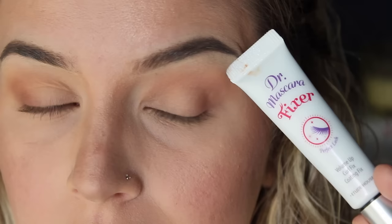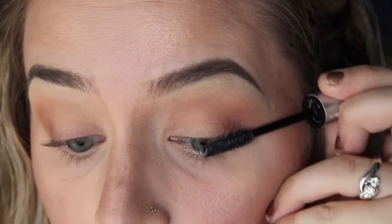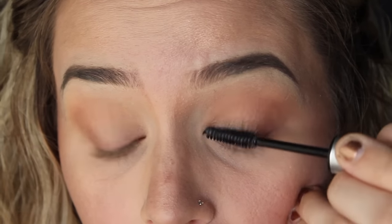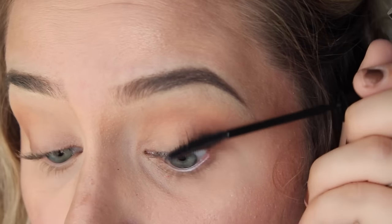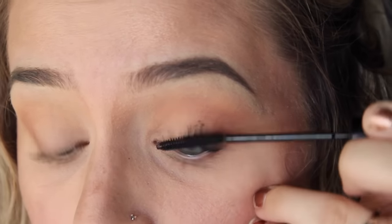Next, curl the lashes and make sure you pump those lashes up. Then the star of the show for the lashes is the Tude House Dr. Mascara Fixer — honestly, this is the best primer ever. It is going to make your eyelashes just stick up. Then I'm going in with L'Oreal's Telescopic Mascara in Carbon Black, piling it on until your eyelashes look great. I like my lashes to look very lashy.